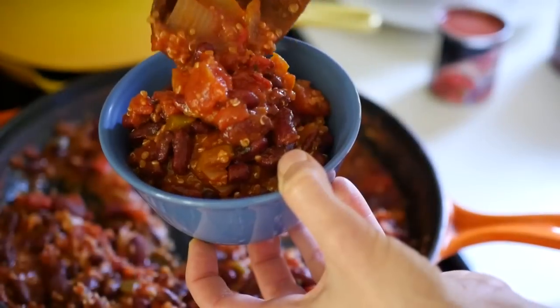Hi, I'm Chef Alex Burry and today I'm going to be showing you how to make an easy vegan chili, packed full of protein, zero cholesterol.